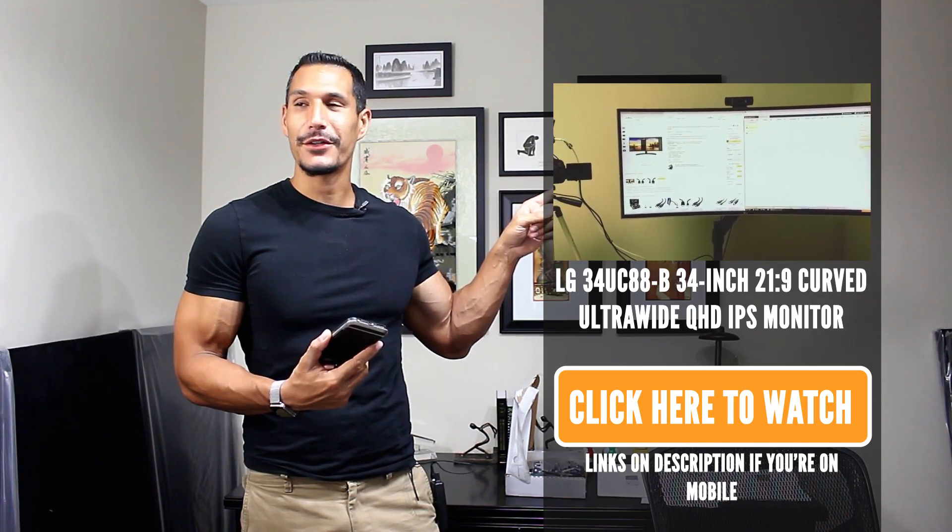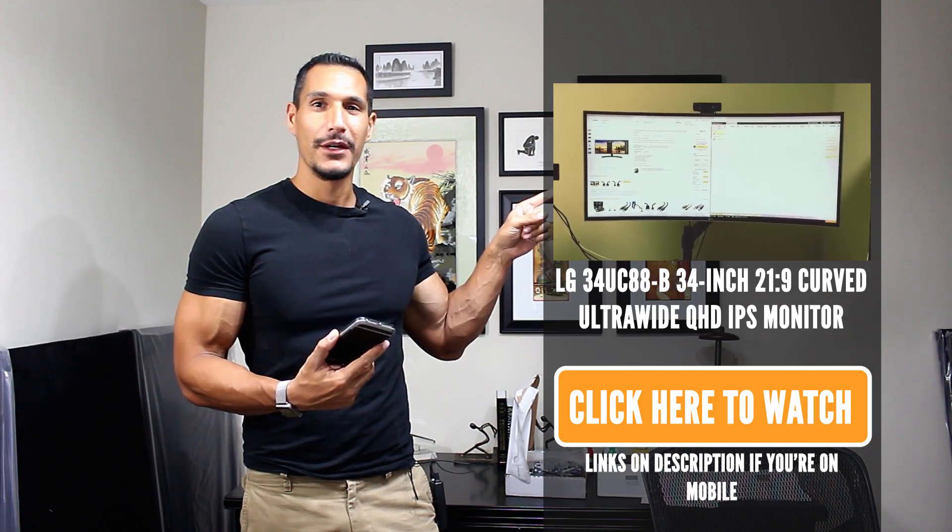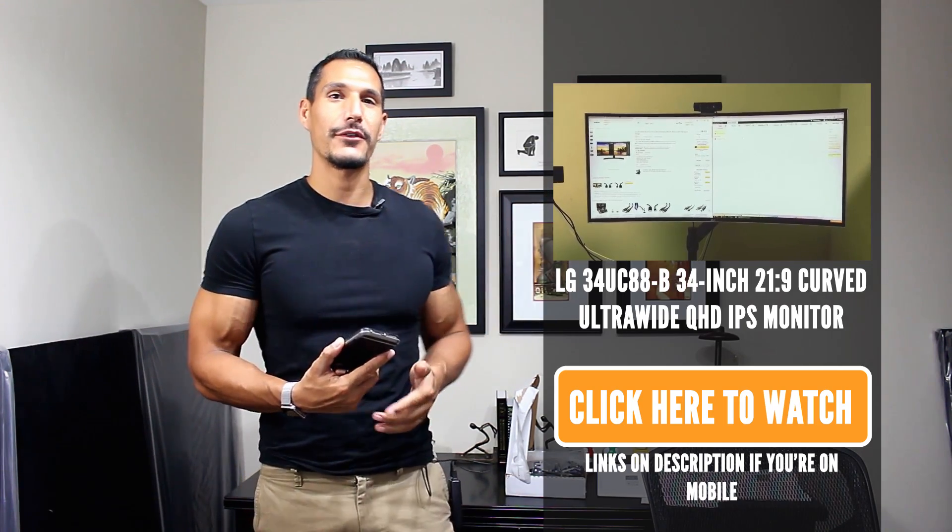It's an ultra-wide LG monitor that has a slight curve to it which I love, but I'm going to talk about monitors in general here. I got this question I've been waiting for the right opportunity to answer and today is the day.